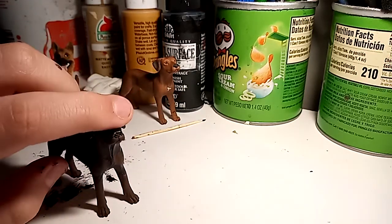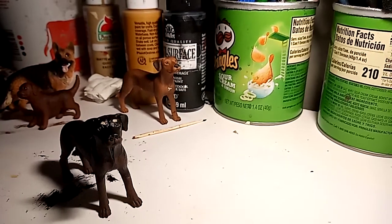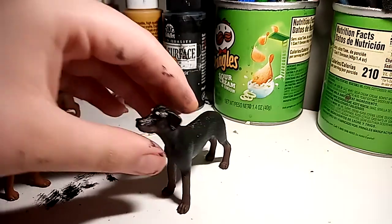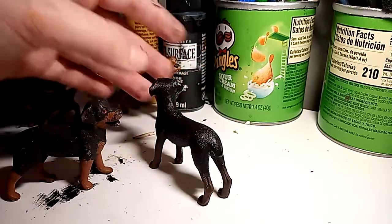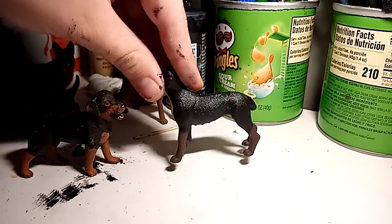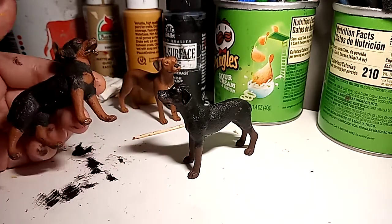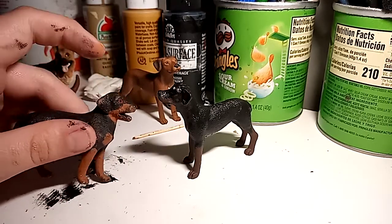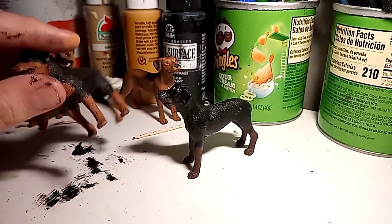At first I liked Karma a lot, but now I think I like her a little bit more. Karma looks fat compared to her just because of the way the two models are. I'm probably going to repaint the brown Karma and make it darker because I don't have this color paint anymore. I don't know — I might not.